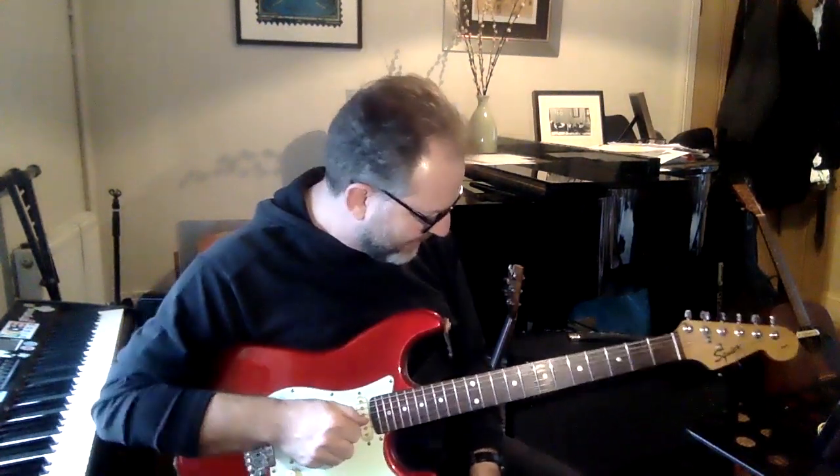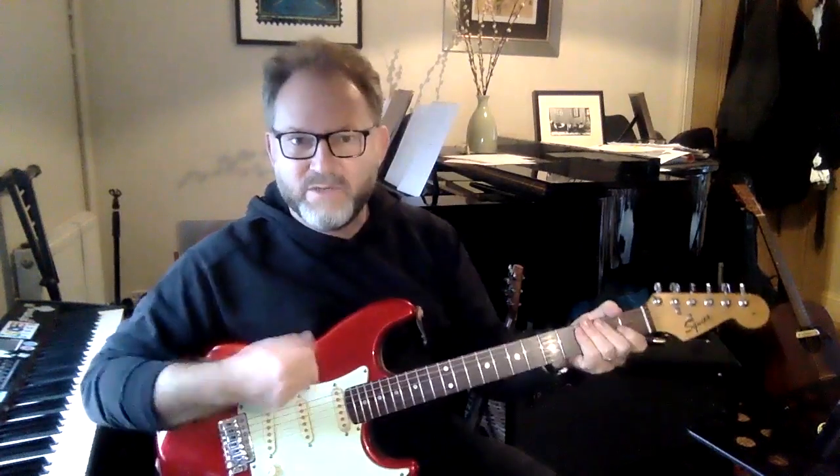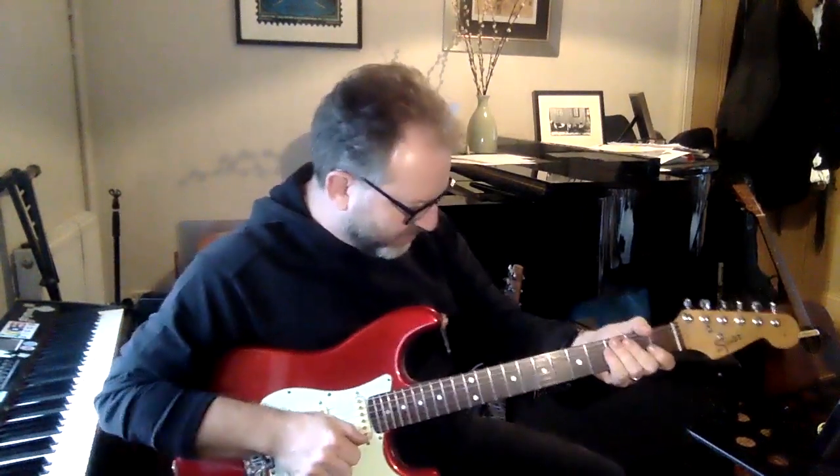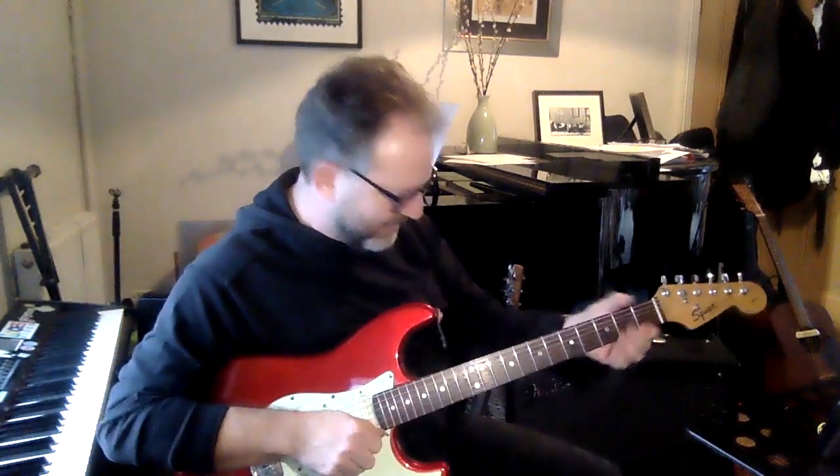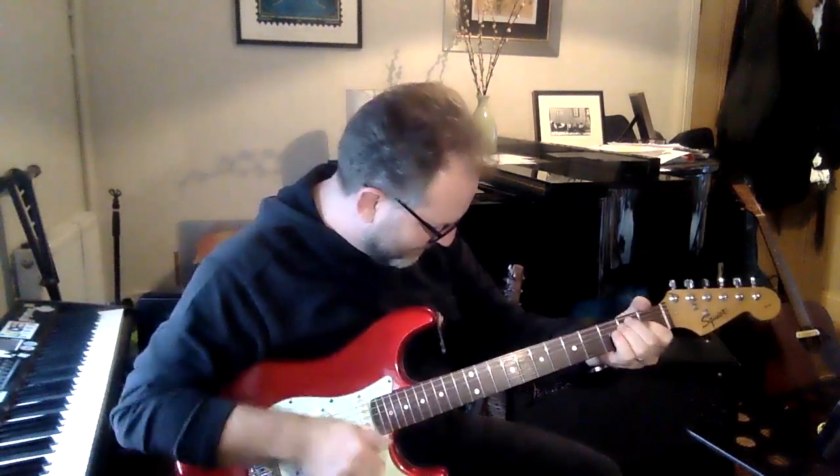I've got some pedals here to change the sound. The first thing we can do is add something called reverb. It makes it sound like you're in a big hall. Without it the sound is dry; with it you've got a bit of a hall sound.